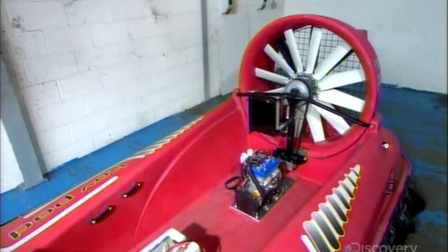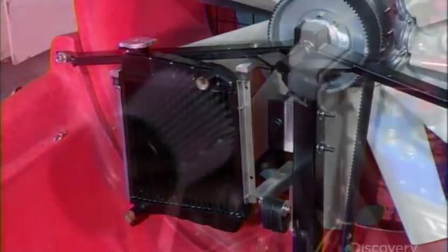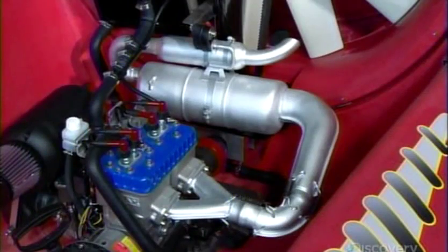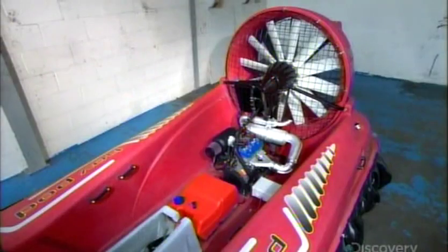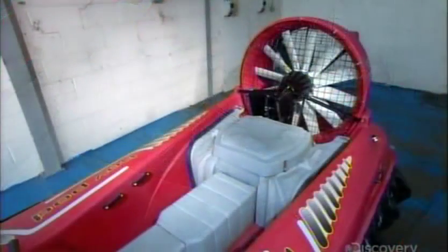Once the engine has been bolted into place, they equip it with a radiator, an air filter, an exhaust system, and a waterproof box containing the electrical components. Then they connect the fuel tank to the engine and cover the engine with a polyethylene hood to keep it dry.